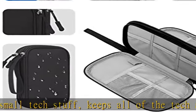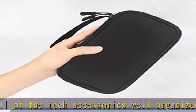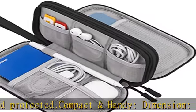Superior material — this electronic organizer travel case is made of high-quality, durable, waterproof Oxford fabric with a soft sponge interior to secure your tech gadgets in place. Delivers quick access whenever you want, and provides excellent protection for your electronics accessories.